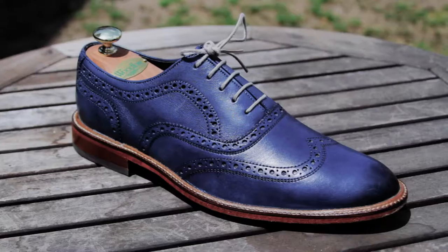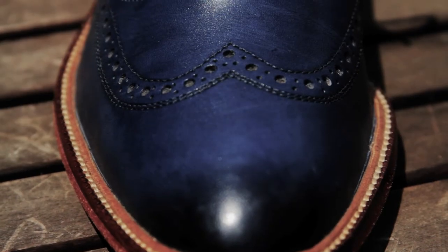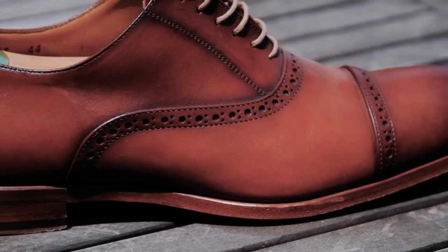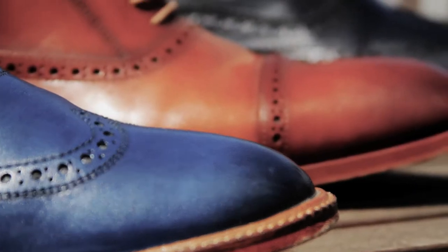So the first brogue we have today is the quarter brogue. The biggest thing you should know about the quarter brogue is that there is no broguing in the front — it's nice and clear in the front. The separation at the cap toe does have broguing, so the broguing on the quarter brogue is only along the cap and towards the back of the shoe.